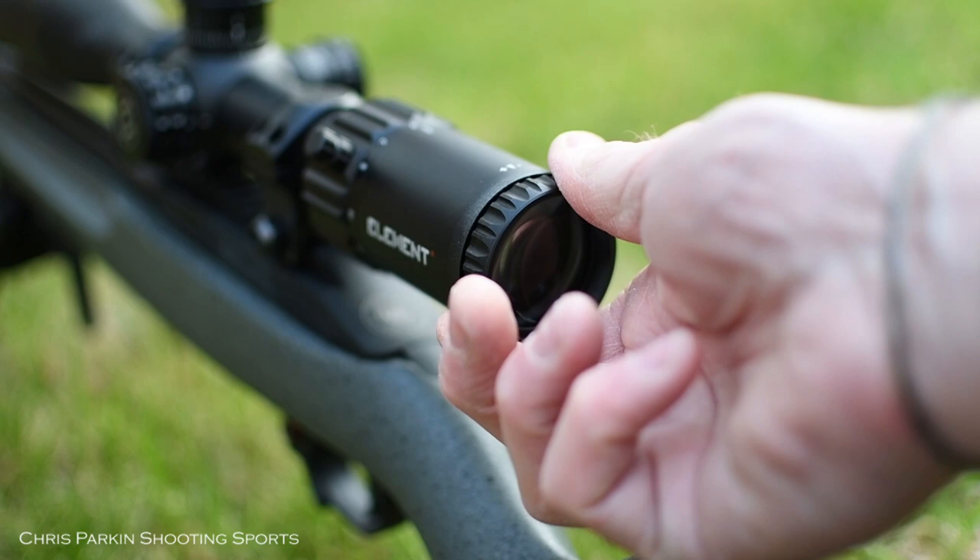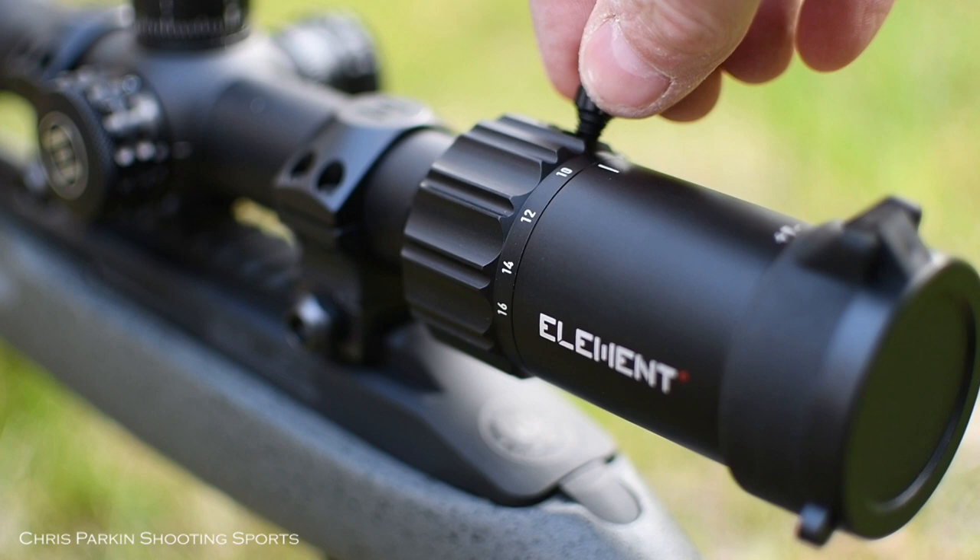There's a fast focus eyepiece to compensate exactly for the departure of your own eyesight to make sure the reticle is fully crisp. There's an additional throw lever that screws in to speed up magnification control.